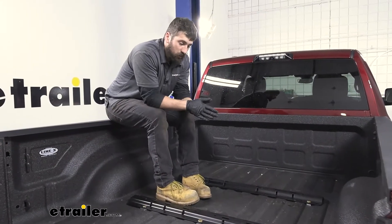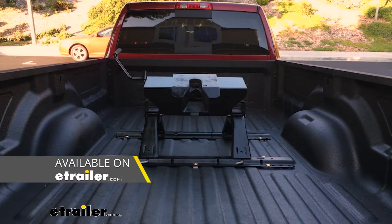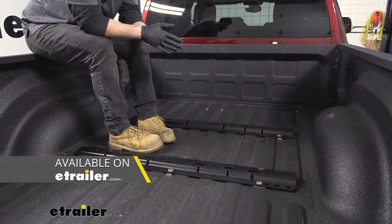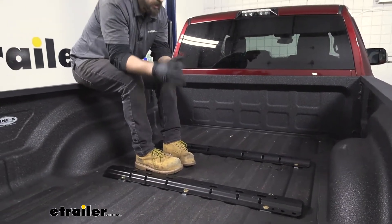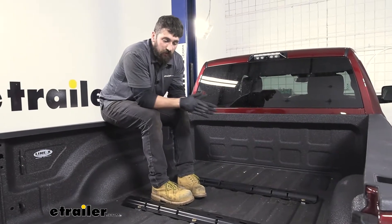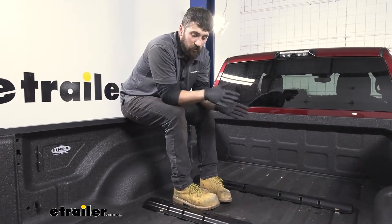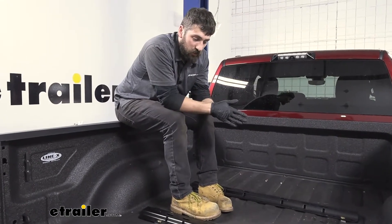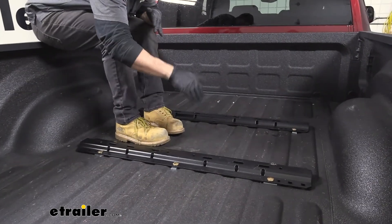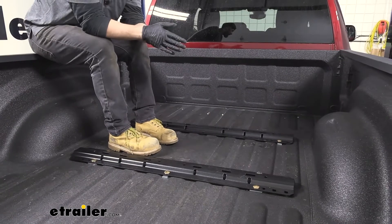So what are our fifth wheel rails going to do? Obviously they're going to allow us to tow a fifth wheel trailer. We also offer adapters that allow you to tow a gooseneck trailer as well. So no matter what type of trailer you have, you're going to be able to tow it with this fifth wheel installation kit. The spacing between our rails front to back and our pegs left to right is actually going to be an industry standard measurement.